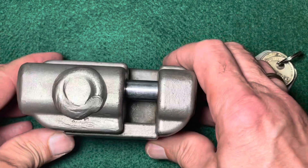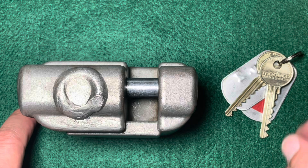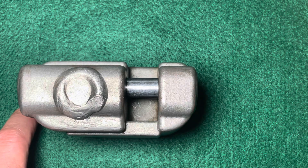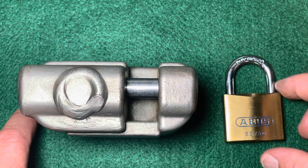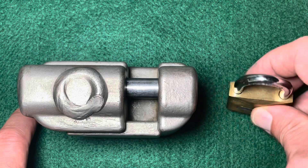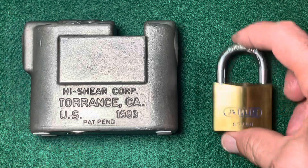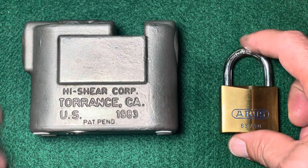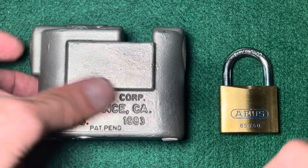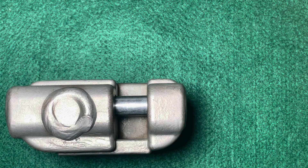It weighs about two kilograms, and its size becomes more visible when we compare it with a standard German padlock — for example, this Abus 8540, which is quite common in Germany. This one weighs about 43 grams and this one weighs about 2150 grams, so you can imagine the difference between both of them.